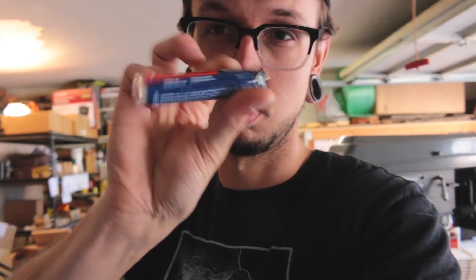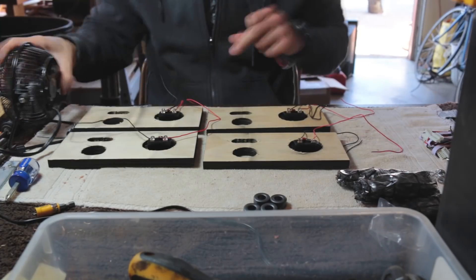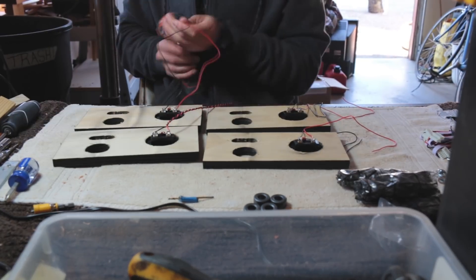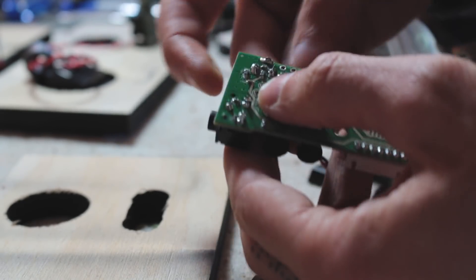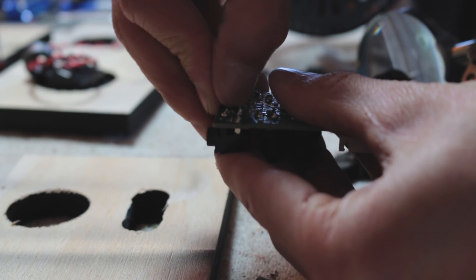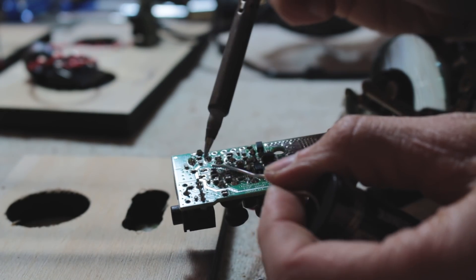So I ended up also going to the box store, so you guys missed out. Got my solder, and now I'm gonna continue working.